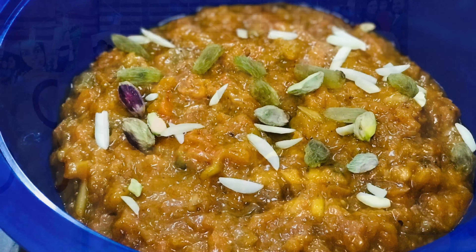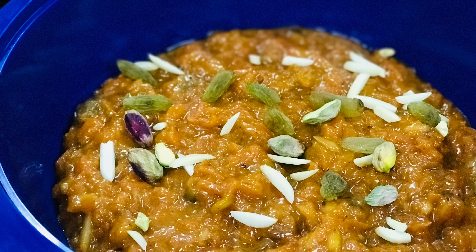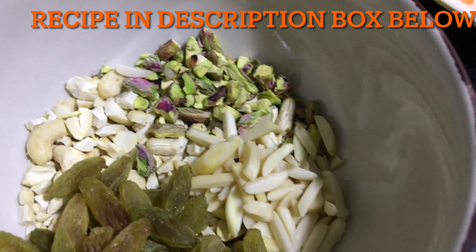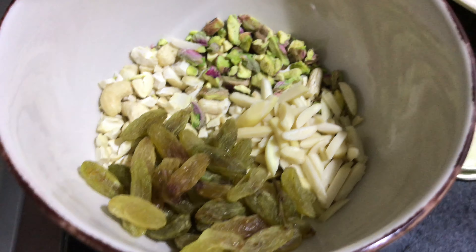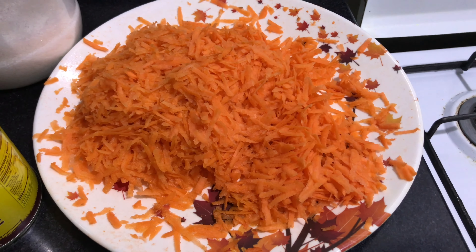We have some grated carrot and some dry fruits like pistachio, cashew, almond flakes, and raisins, and ghee. The recipe will be in the description box below — you can check it out. Let's start now.